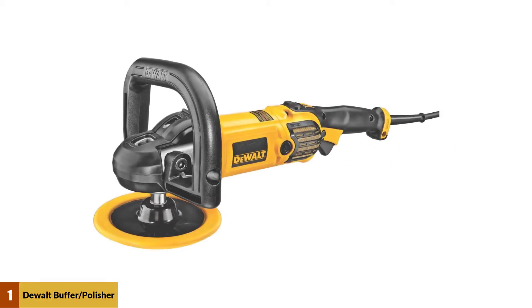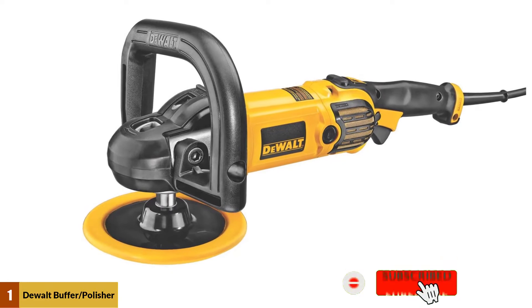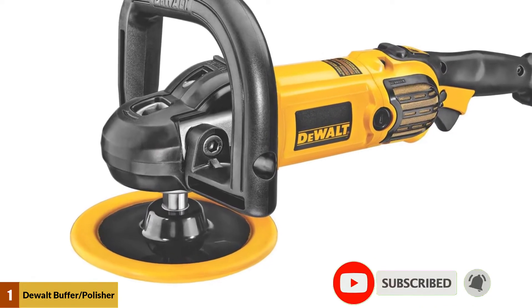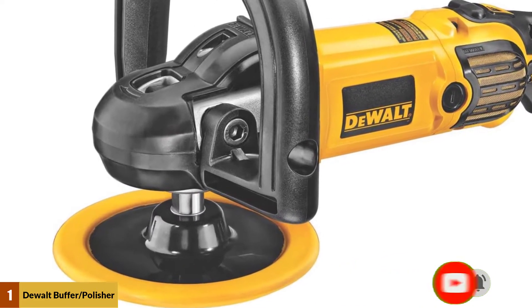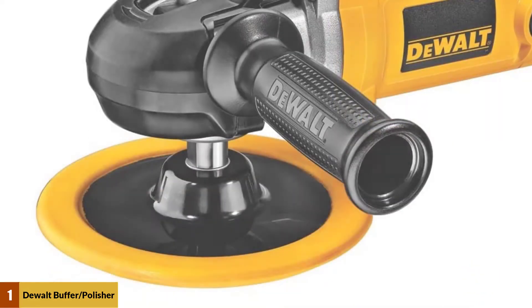At number 1: the Dewalt Buffer Polisher DWP849X. This buffer has an ergonomically shaped body that offers a comfortable grip and features a 3-position bail handle as well as a side handle. It's driven with a powerful 12-amp motor that starts soft and gradually builds power so that you can better control it.